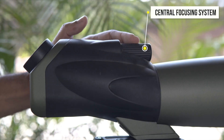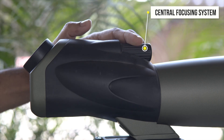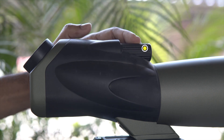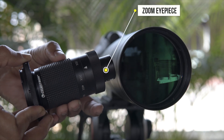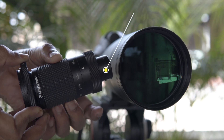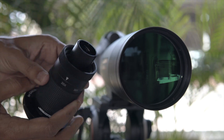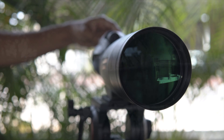The scope comes with a central focusing system for smooth focusing. This is a detachable zoom eyepiece with magnification steps at 20x, 30x, 40x, and 60x. It is completely fog proof and waterproof.